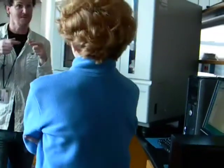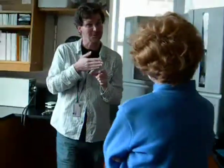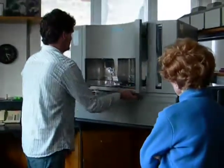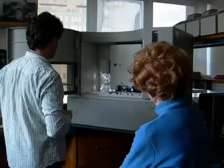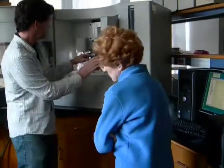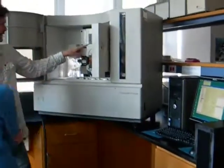Basically what this next machine is doing is analogous to the gel — where you have an electrical current in the gel and the DNA migrates through it. In this case, we have a bunch of very thin hollow tubes called capillaries.